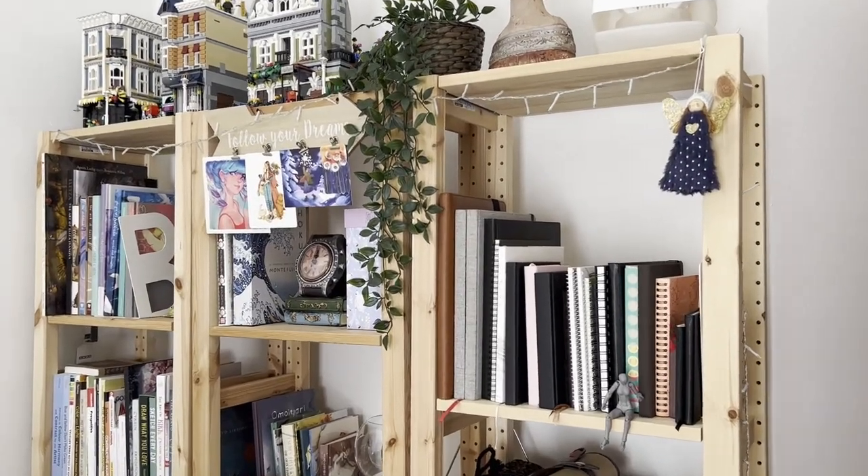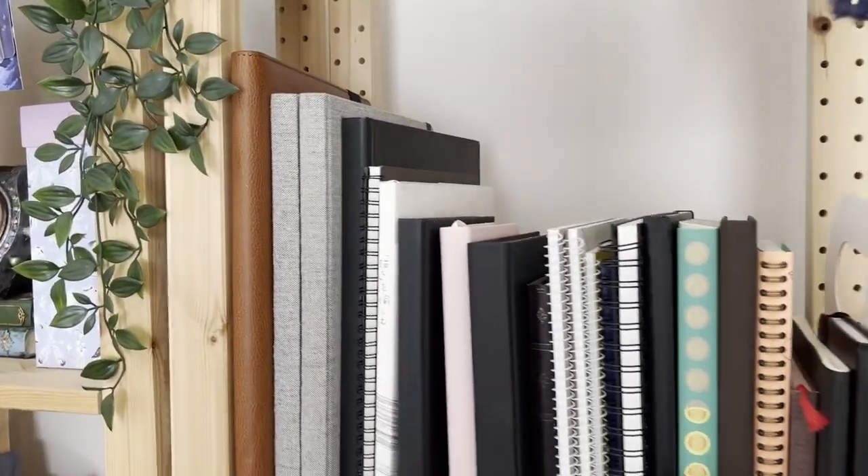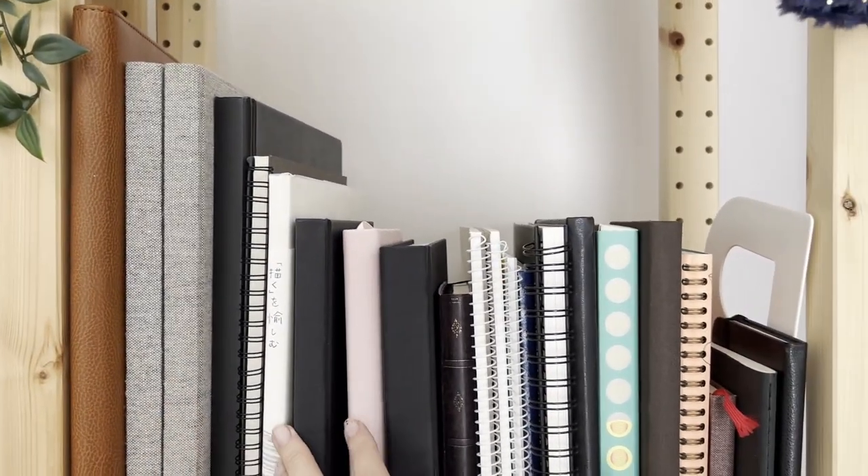This is the other place where I keep my art supplies, and it's part of the bookcase that I made using the very cheap shelving units from IKEA.